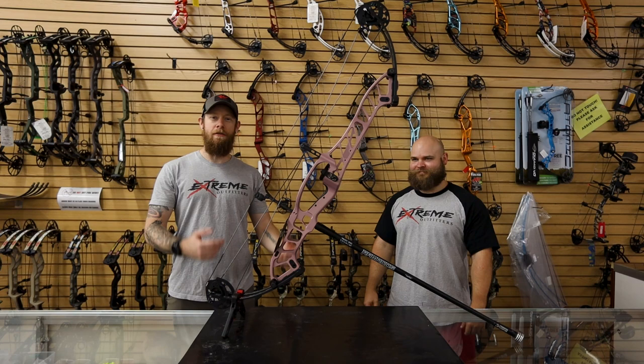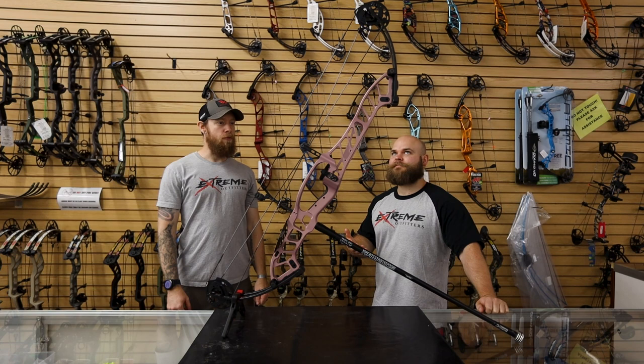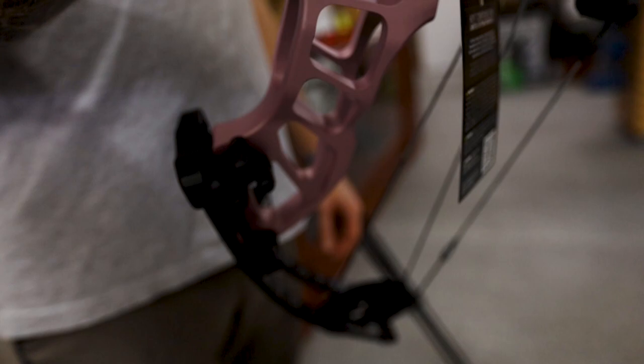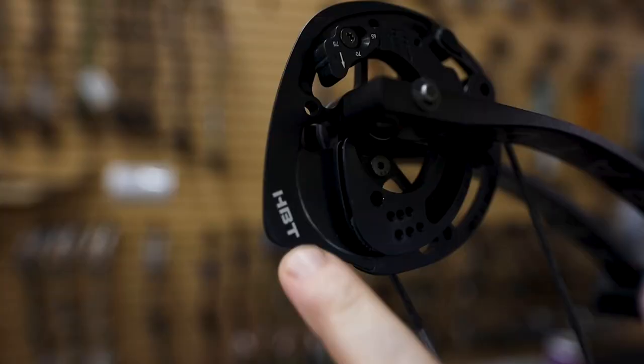What's up everybody, this is JR and Cody back with another video on the Hoyt Stratus. So JR, what are we looking at here? This is the new for 2022 Hoyt Stratus — this is the 40-inch, which is actually a 40 and 5/8-inch axle-to-axle if I remember right. That's a big bow, it's tall, it's going to be a good indoor bow. The brace height on this is seven inches.